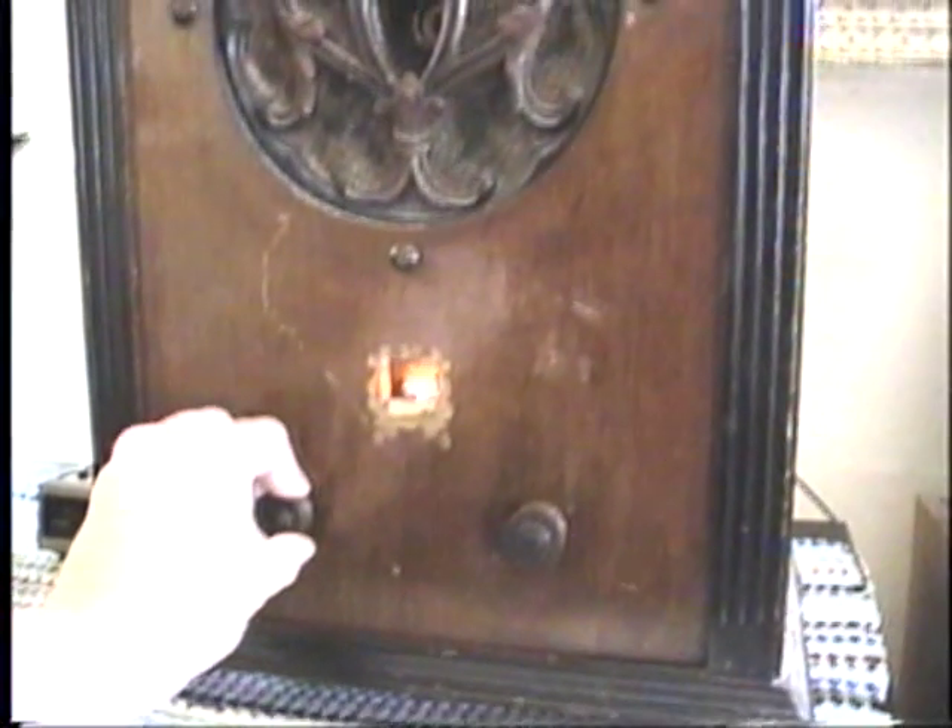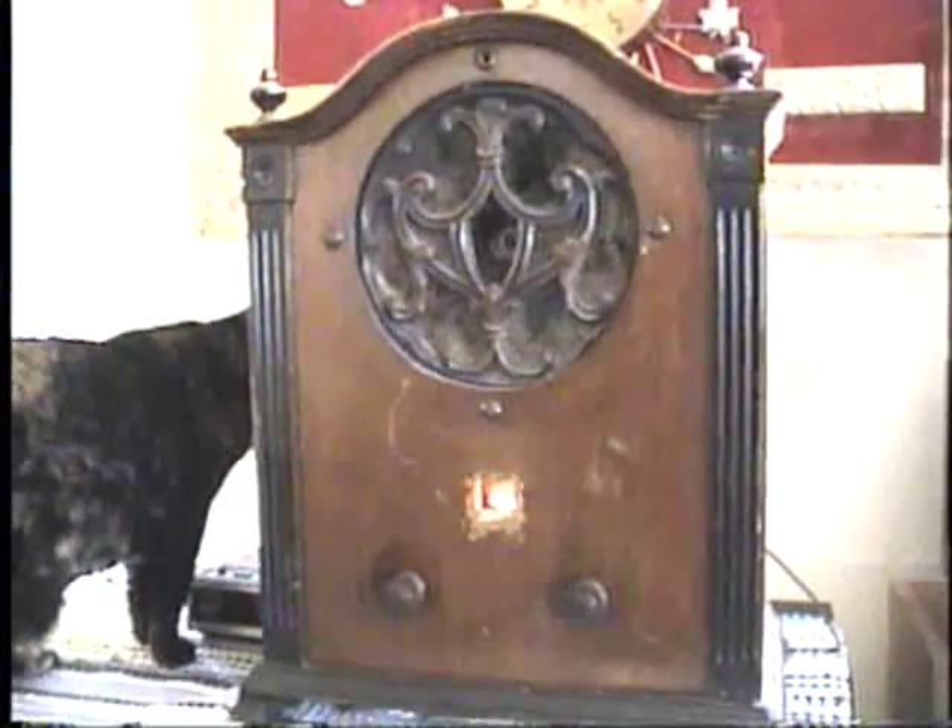Let me go ahead and turn the radio on here. This is a tuned radio frequency set. It doesn't have a local oscillator — it just amplifies the RF signal with, I think, three stages. And the volume control just controls the amount of RF going in; it's not actually in the audio stages.